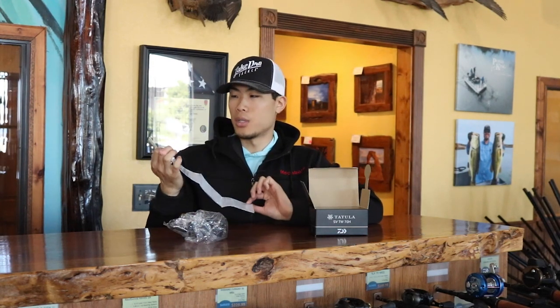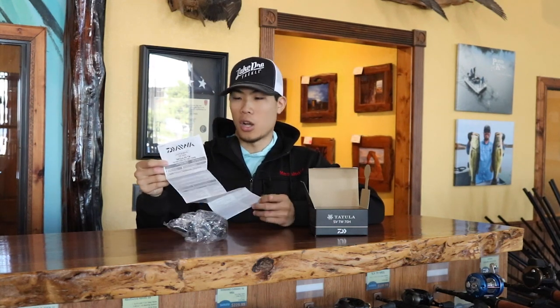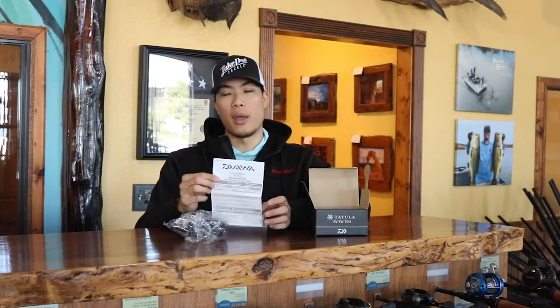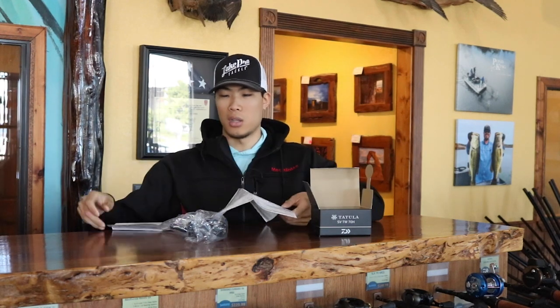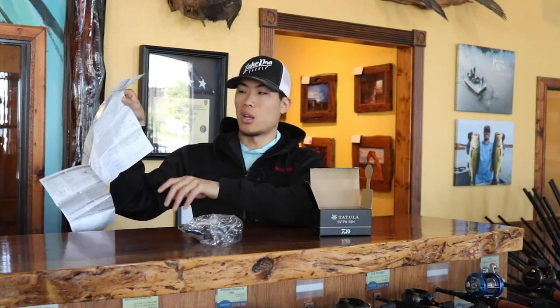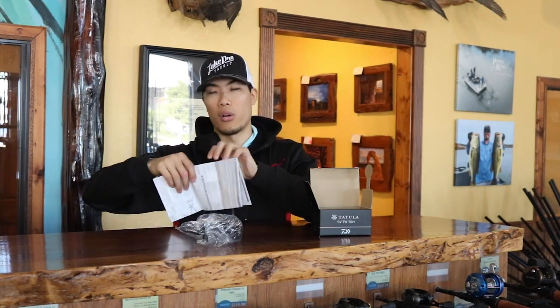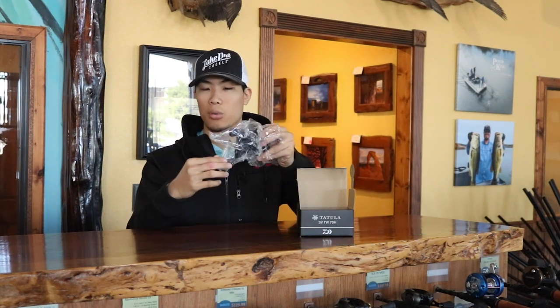Daiwa also includes a caution warning sheet, which is standard on all reels no matter the company. It also has instructions on casting, the zero adjustment knob, how to get the side plate off, and anything that involves maintenance or overall casting. This has all the information you need. So let's go ahead and hop into the main contents of the unboxing, which is, of course, the reel.